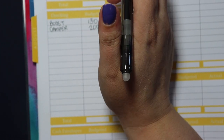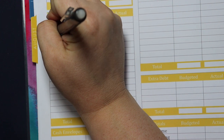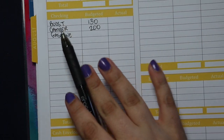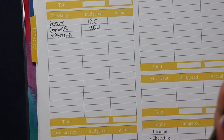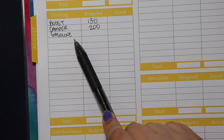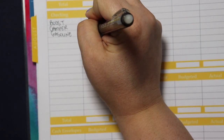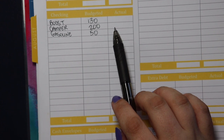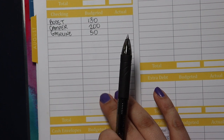The only other thing we're leaving under this checking section is gasoline. We did gas in cash for a really long time, but I discovered I just hate having to go into the store to pay cash and then go back to get change. So what I've been doing is just leaving the gas money in the bank and swiping my debit card. For gas, we are going to budget $50 — that's about what it takes to fill my Subaru Forester from empty with gas prices being what they are.